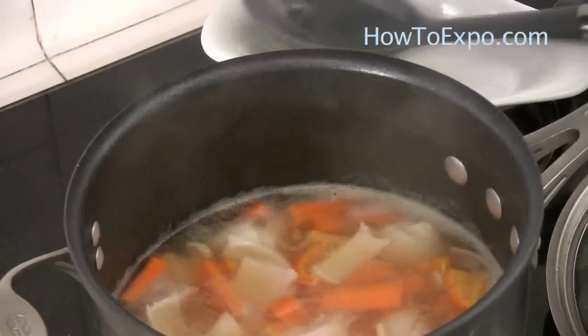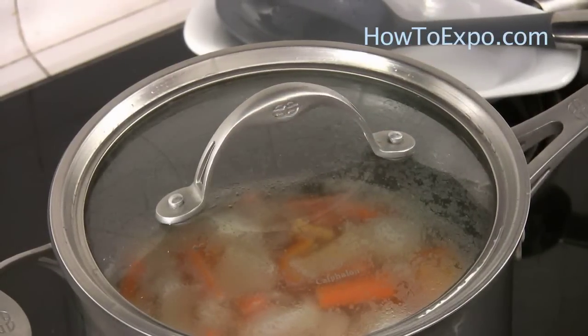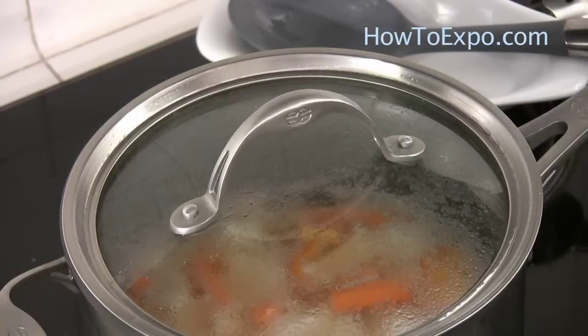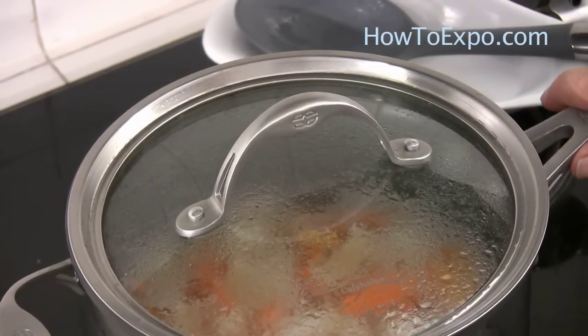It started to boil. I cover and reduce the heat to medium high. Let it simmer for around 15 to 20 minutes, or until the lentils and the rice are cooked.